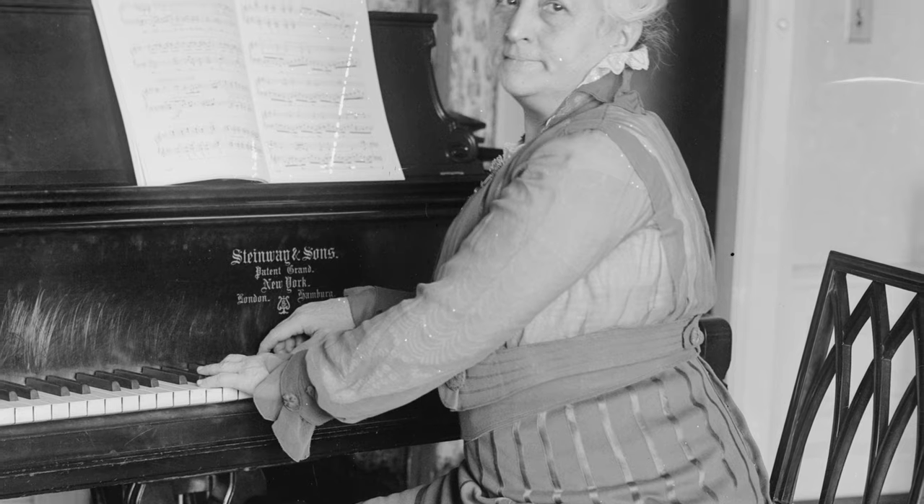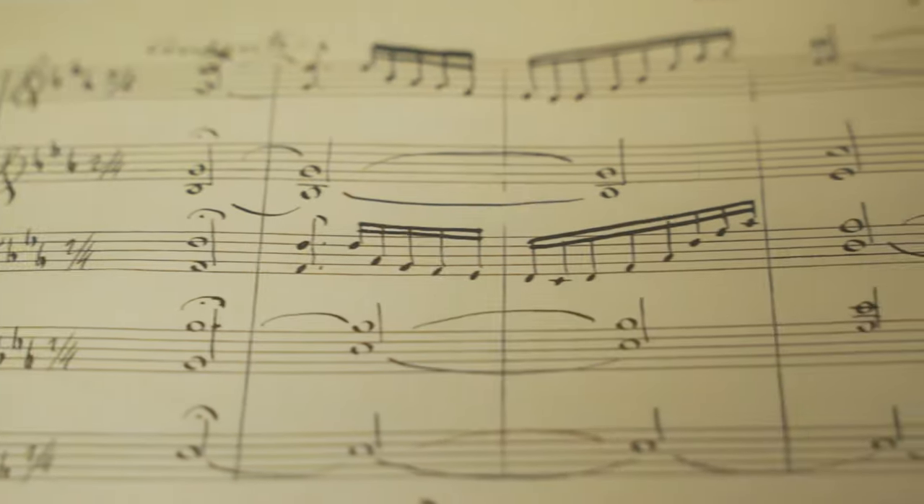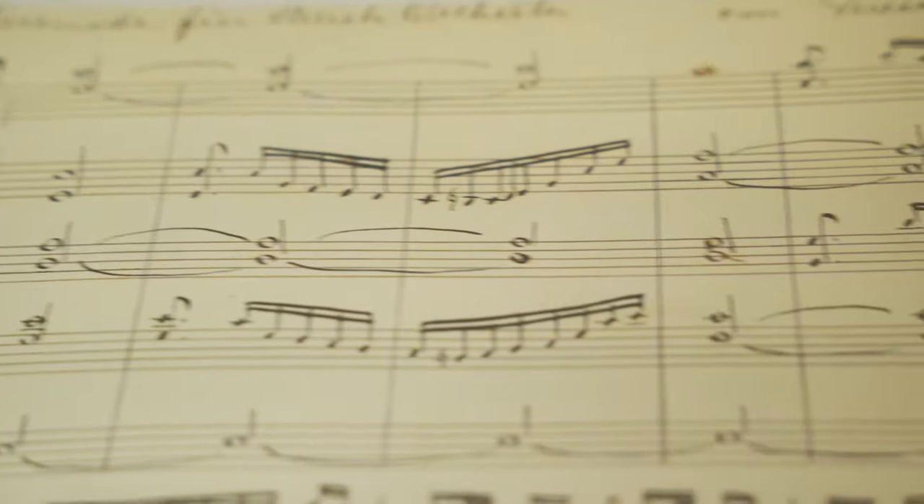The last piece of the puzzle was finding something for the strings. There are so many amazing string serenades from the 18th, 19th, and 20th centuries, but I was looking for something a little off the beaten path — something that had not been recorded or performed a lot. That's how I stumbled on the string serenade of Teresa Carreño, the famous Venezuelan pianist and composer. This piece had been in obscurity for years. She wrote it in 1895, but it had never been performed during her lifetime, it was never published, and it lay among her papers at Vassar College. It was discovered in recent history by an ensemble who performed it, and that's how I came to learn of the piece.